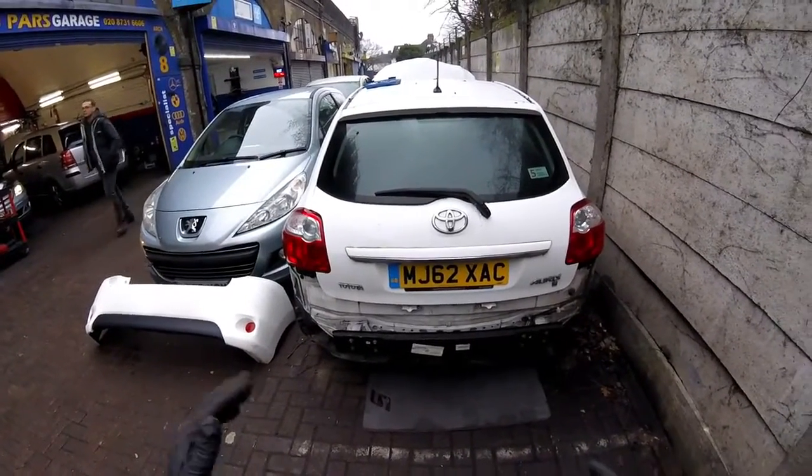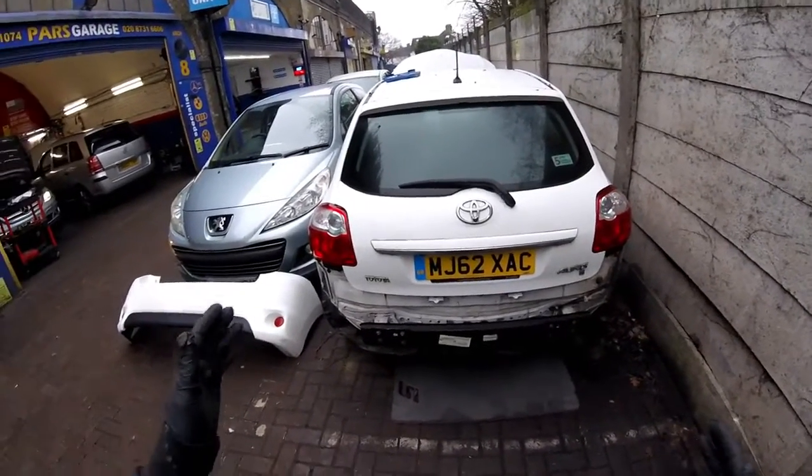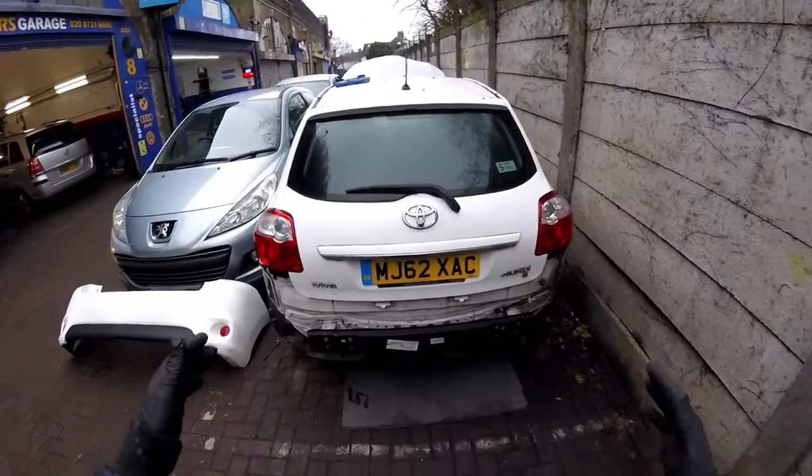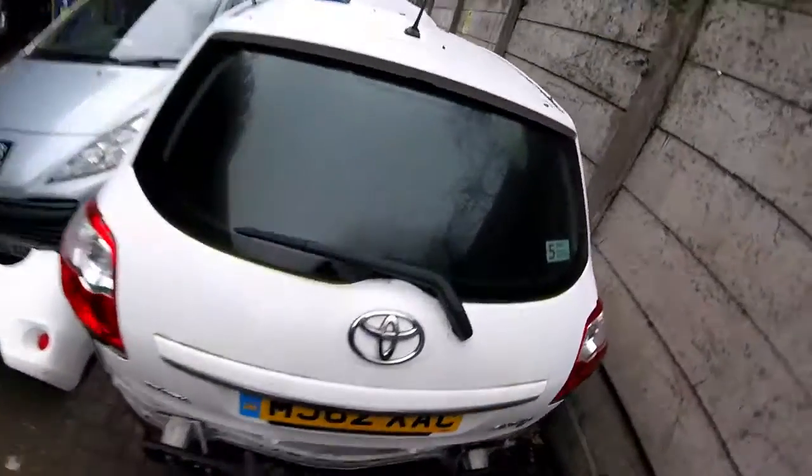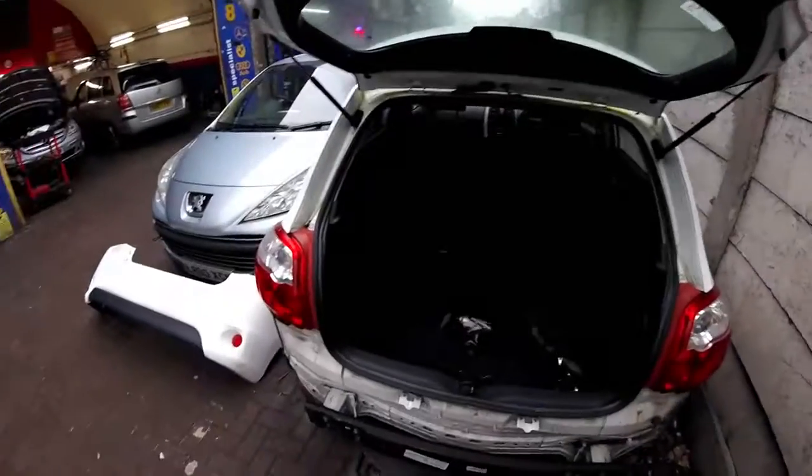Today I'm going to show you how to remove the side lights or the rear lights for this Toyota Auris 2012. Open the tailgate — first of all we're going to have to remove all these covers from the side.